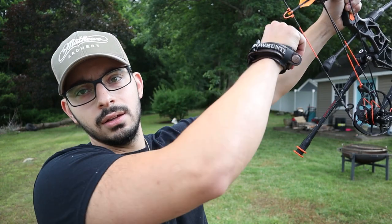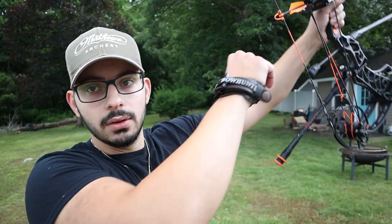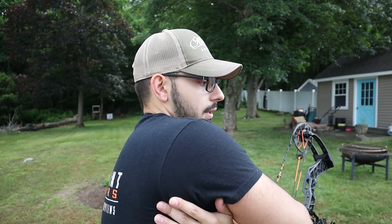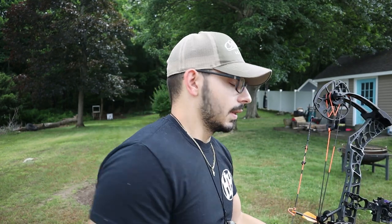A lot of people draw by pointing the bow way up in the sky, hooking on, pulling it down, and then getting on target. Shooting that way in your backyard can be sketchy because if your D-loop or anything were to fail, you're sending an arrow 300 feet. Also, when you're pulling down like that you're putting all the force required to pull the bow back into your rear delt and back shoulder muscle, which can put a lot of strain on the shoulder — especially pulling back 60, 70, or even 85 pounds.